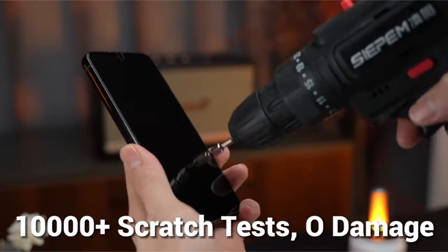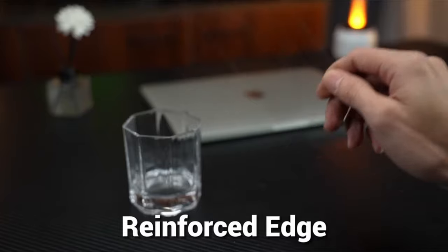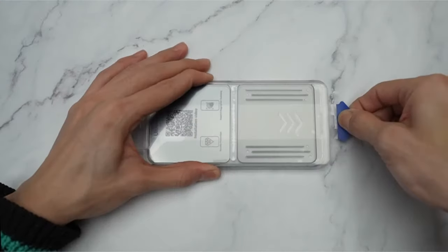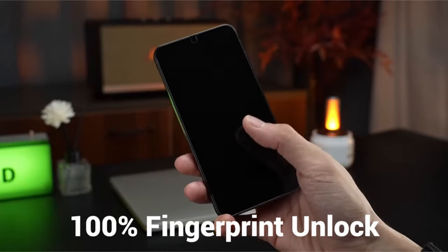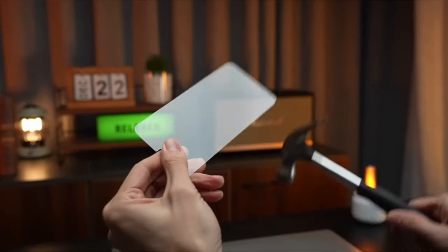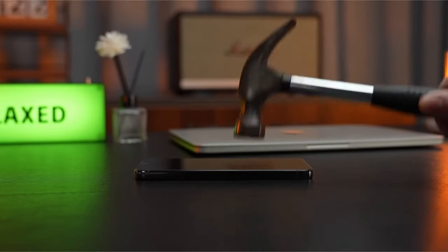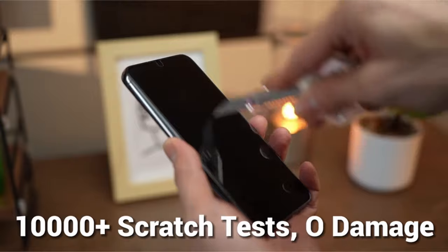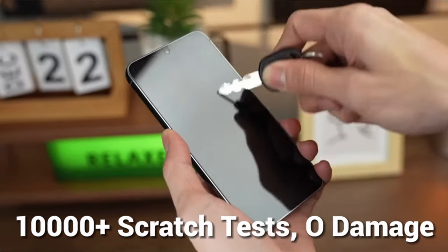It excels in terms of strength, hardness, and longevity. With automatic alignment, dust and air bubble removal, and absorption technology, the installation is incredibly simple and guarantees a faultless application free of flaws. Bid farewell to slow or inefficient fingerprint unlocking and welcome to the world of enhanced smartphone screen protection.